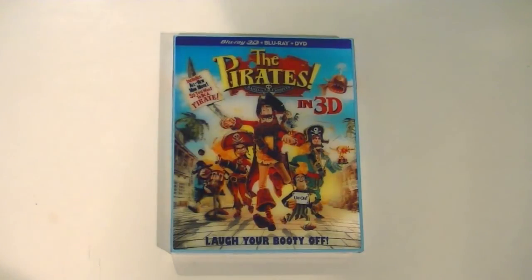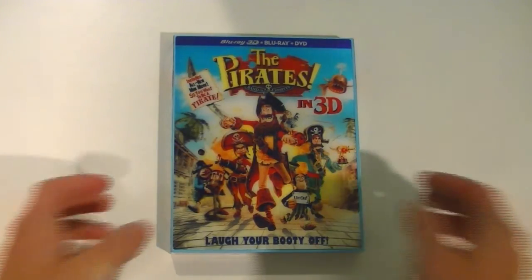But before we review this thing, let's unbox it. As you can see, this is The Pirates Band of Misfits on Blu-ray, and I managed to pick up the 3D version. Right off the bat, we have some great looking artwork of some of the characters charging towards the cover. In the front, we have the main character, Pirate Captain, voiced by Hugh Grant, and right beside him is the Monkey Butler, which is easily my favorite character in the movie. If you pick up the 3D edition, it comes with a lenticular cover, which is really cool.